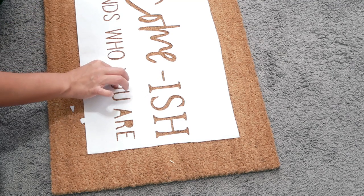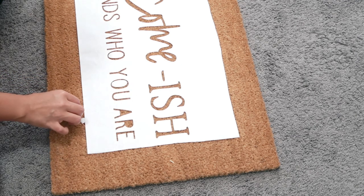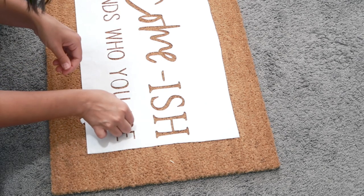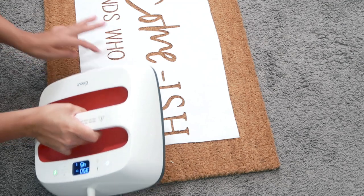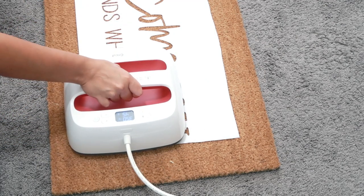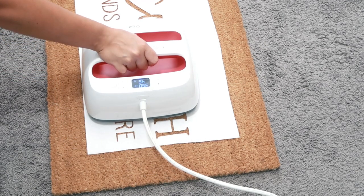Putting the little pieces in place probably took the longest time — it is very tedious because they kept popping up as soon as I would move them just the slightest bit. But I finally got it, and then I'm taking the Easy Press and placing it on top of them. I'm not moving the Easy Press around too much because I don't want to move any of the little pieces.